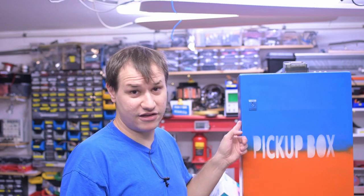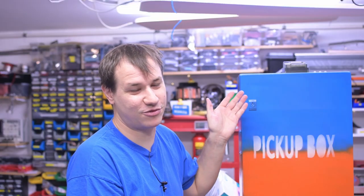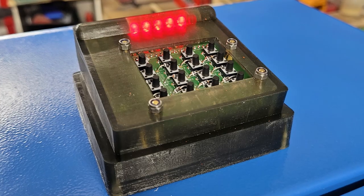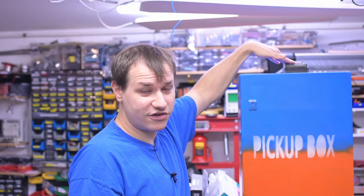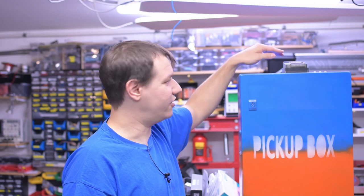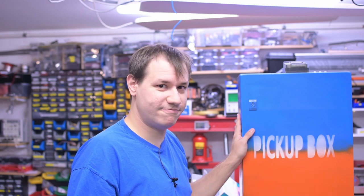That looks like a pickup box — mainly because it says 'Pickup Box' on it. I decided to paint it in bright colors so people can actually find it, otherwise it just looks like an electrical cabinet. The keypad is mounted on top. I planned to make a protective overlay to shield the buttons from moisture, but that didn't work out so I'll postpone that. The thing is working — the door is locked, so the only way to get in is with the code.